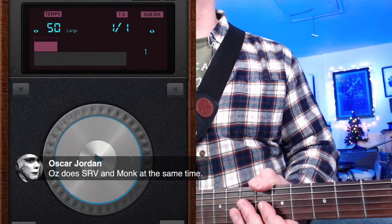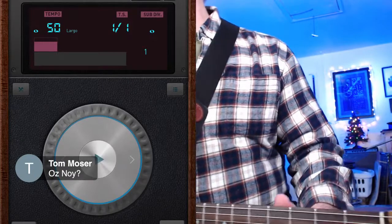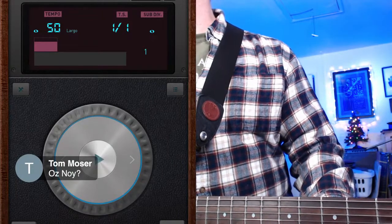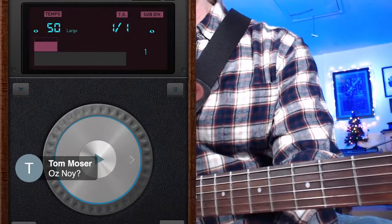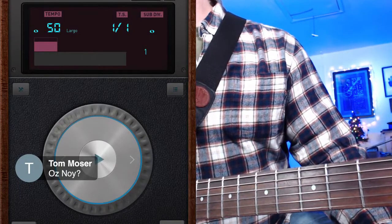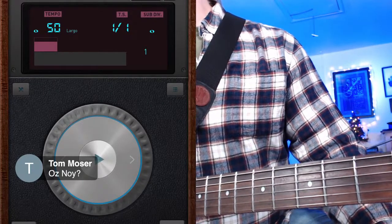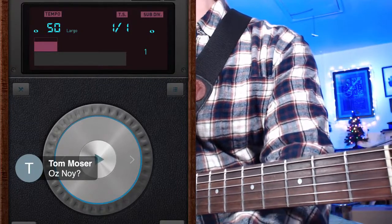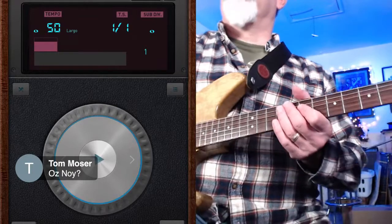Oz Noy — Tom asks who he is. Oz Noy is one of my favorite guitar players, an Israeli guy who lives in New York. He plays this really crazy stuff — it's like Steve Ray Vaughn and Thelonious Monk at the same time. I'll put a link in the chat — whole tone blues. As for metronome apps, almost every one is pretty good. This is called Pro Metronome, on my iPad. I also just got one called Tunable — it's got a metronome and a tuner and I really like it.